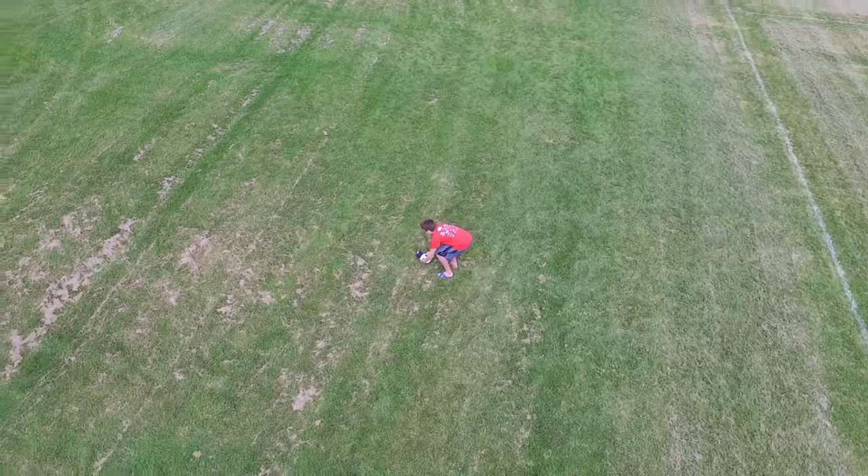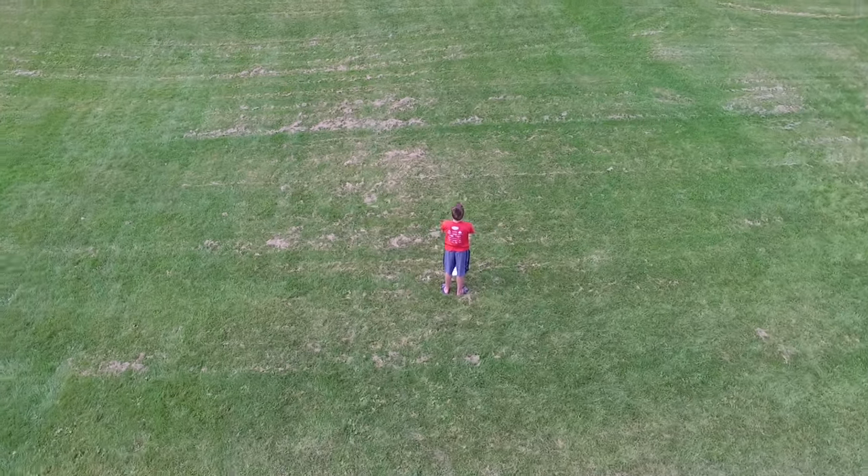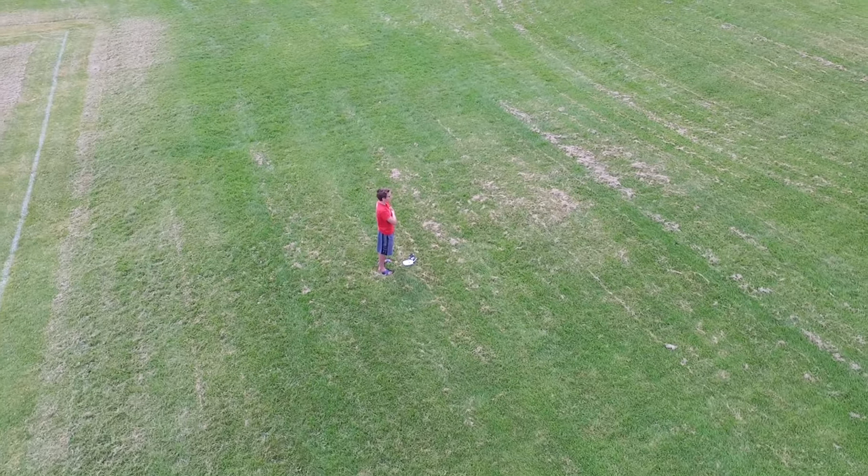And away you go. I've added some footage of my test of it here. It works pretty darn well. The drone can sometimes get a little bit off course, but other than that, it's pretty awesome.